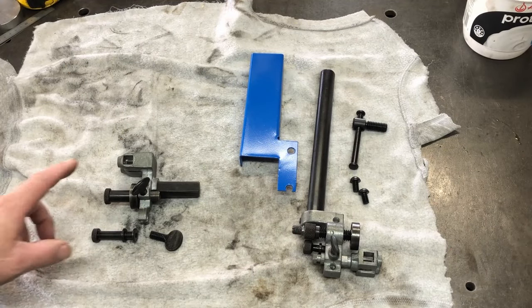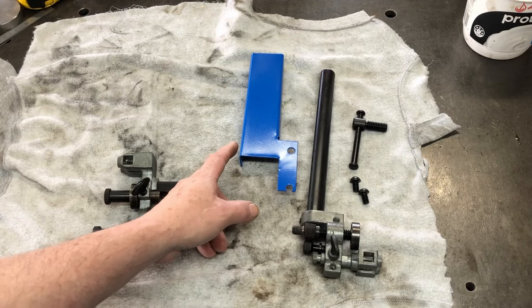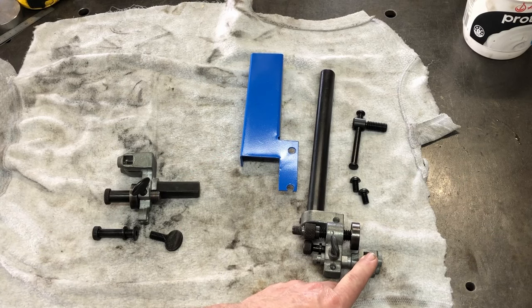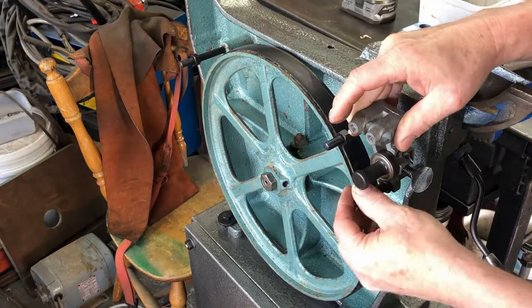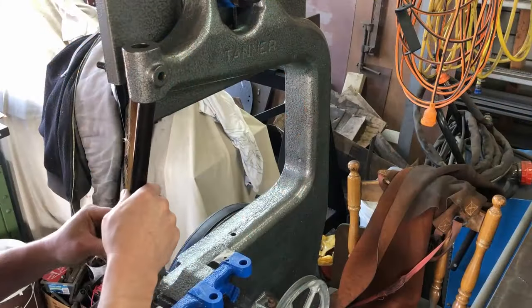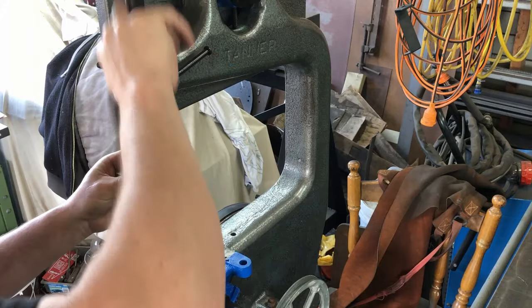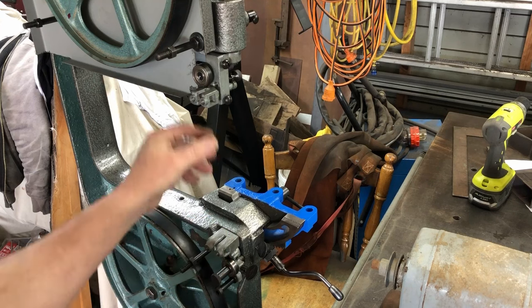Off camera I assembled the lower blade guide and the upper blade guide. This panel goes onto the upper blade guide, and I'll put that on later once I've adjusted for the blade that goes through this area. The lower blade guide is fitted to the machine, and also the upper blade guide - both the lower and upper guides have been fitted to the machine.